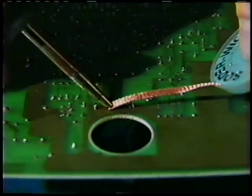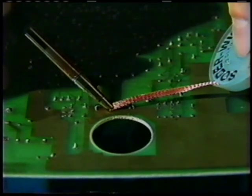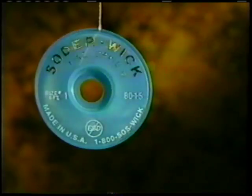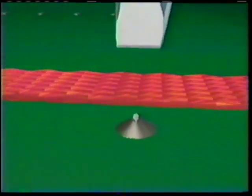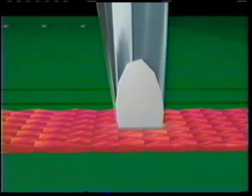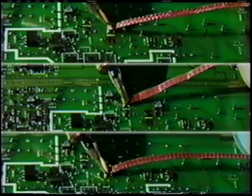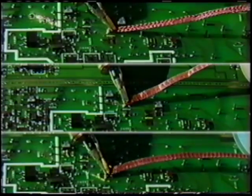Finally, onto through-hole application. Solderwick brand is once again the ideal choice for cleaning lugs, posts, terminals, and it desolders wire wrap pins for easy removal. For rework, maintenance, and repair, more professionals trust Solderwick brand desoldering braid than any other brand worldwide. In side-by-side tests, Solderwick braid beats them all — no other braid cleans as quickly, thoroughly, or consistently.